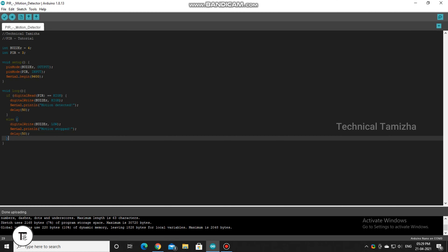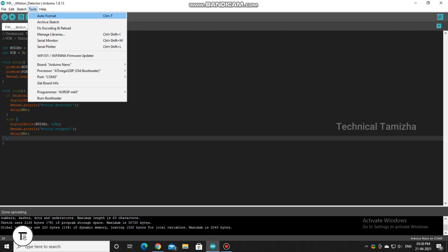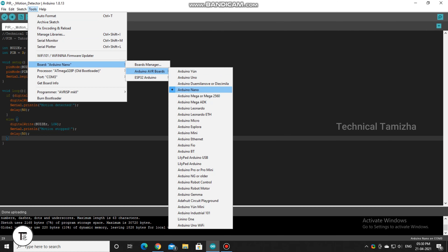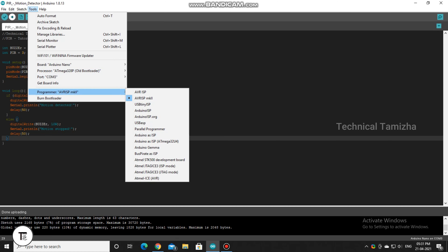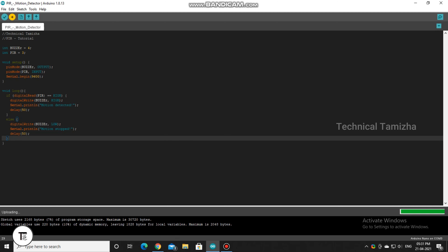This program is a simple program. We will know what we are doing. We will upload this program as soon as possible. Let's check the tools — step up to the tools. You can select the board. I use the Nano board. Click on the upload button. Now we have uploaded without any errors.